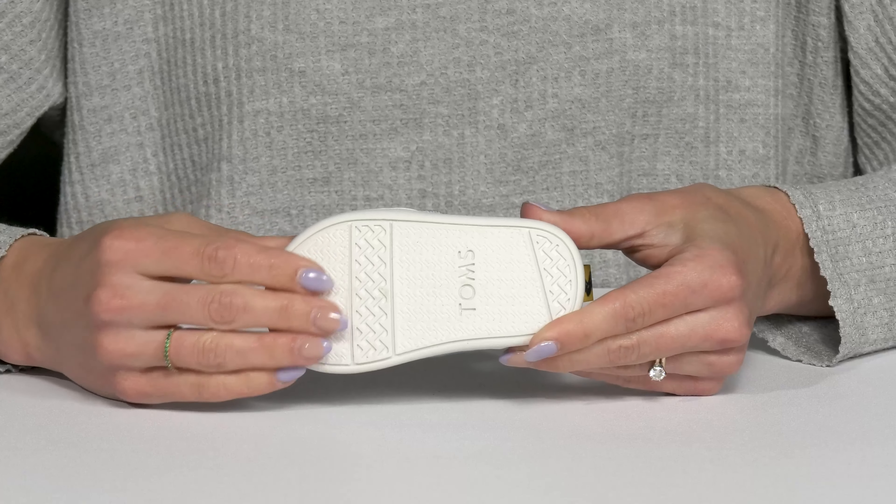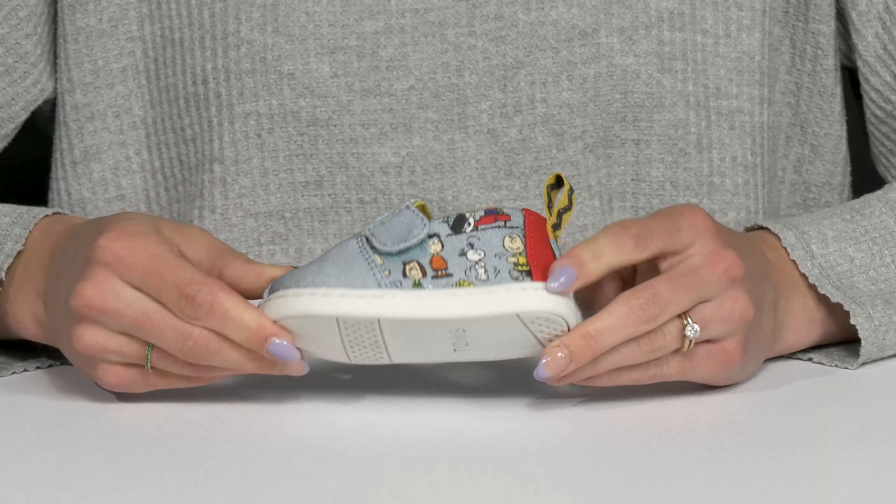The outsole is very durable and synthetic, while staying very flexible — great for all day wear.